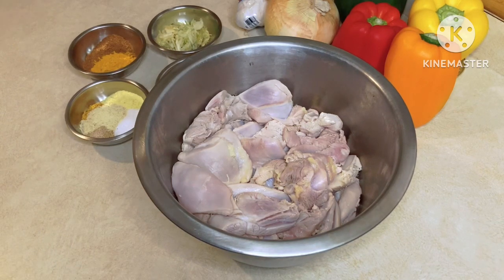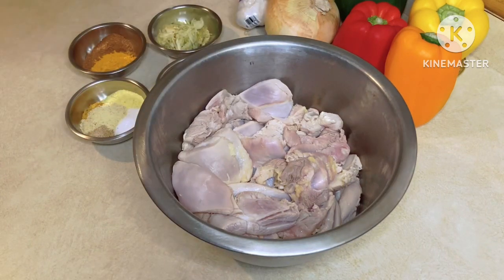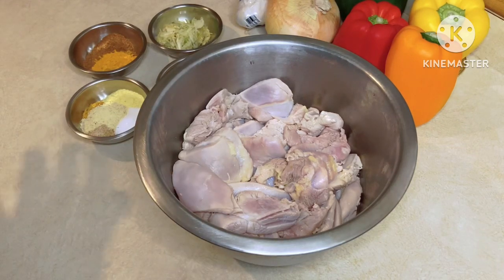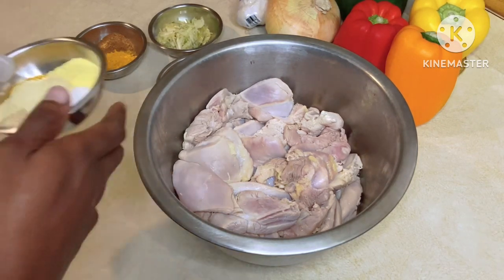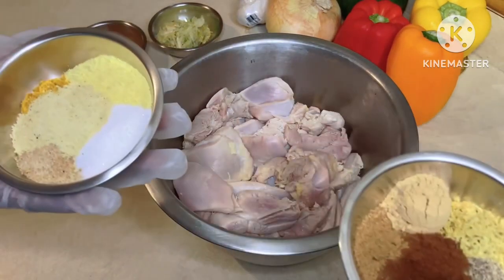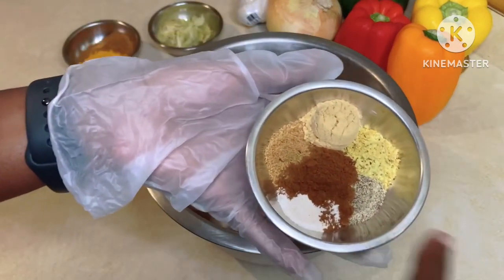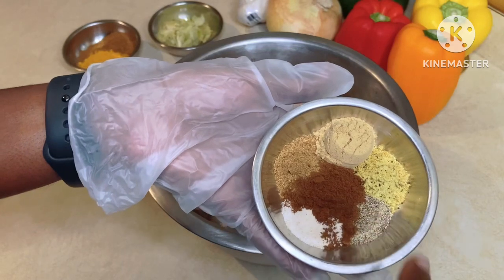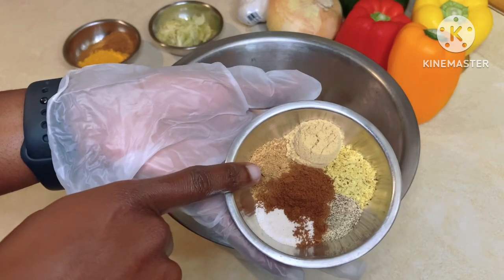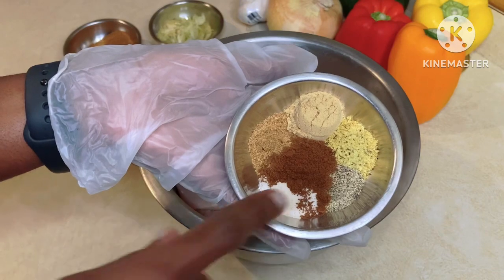The one thing with stir-fries is you have to make sure that the meat of your choice — whether it's chicken, beef, or shrimp — is well seasoned. I have quite a lot of seasonings. We've got pepper, clove powder, umami seasoning, ginger powder, and garlic salt.